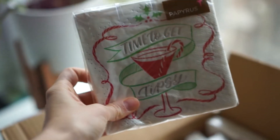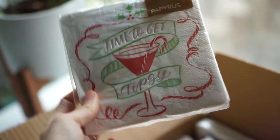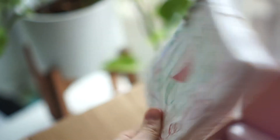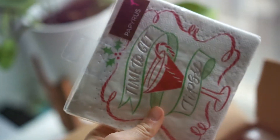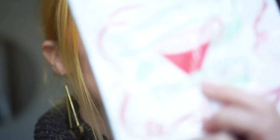This was the first design that I did. I've done a lot of work with them this year. It is artwork for these cute little napkins that say 'time to get tipsy.' For the record, I am not someone who is promoting getting tipsy — they gave me the line, so that's that.